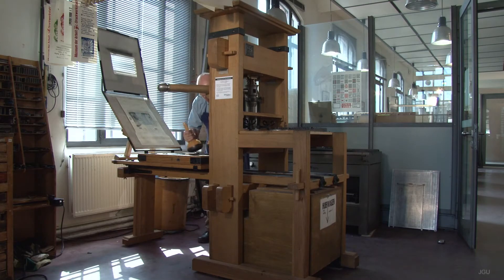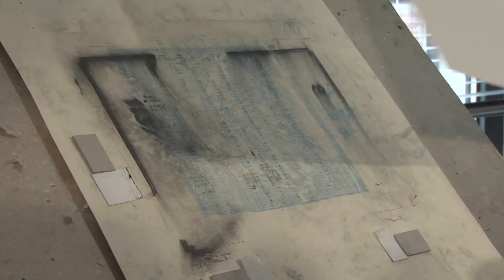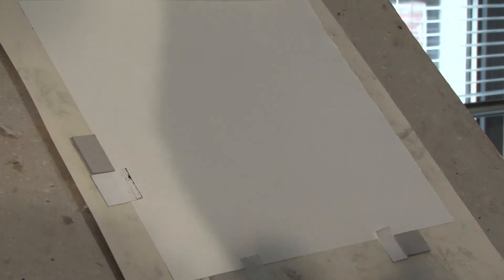Next, as shown in this reconstruction of the Gutenberg printing press, dampened sheets of paper would be positioned very carefully within the frame, forming a partial lid for the cradle.